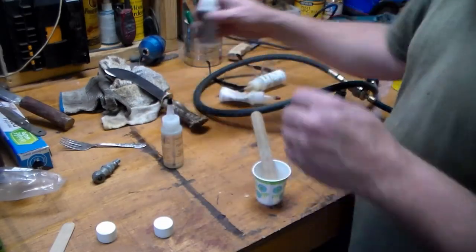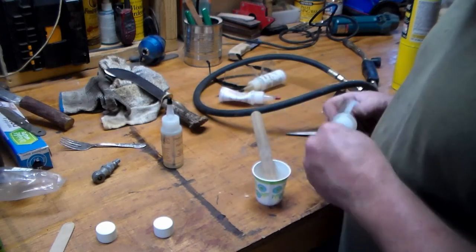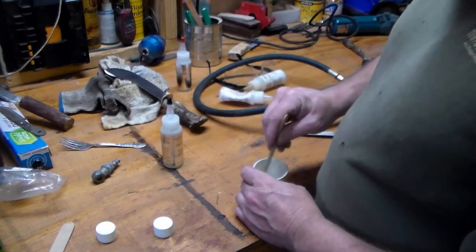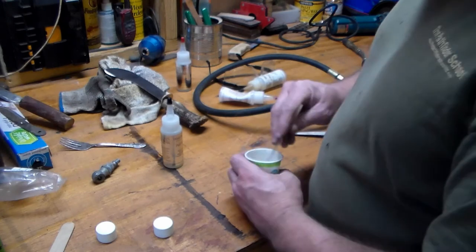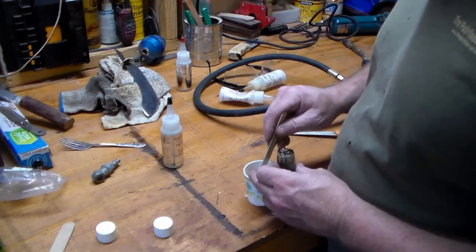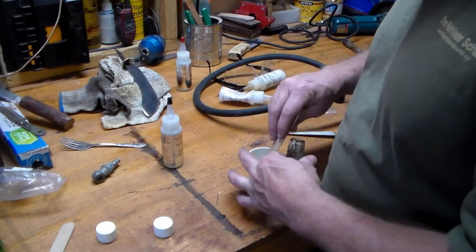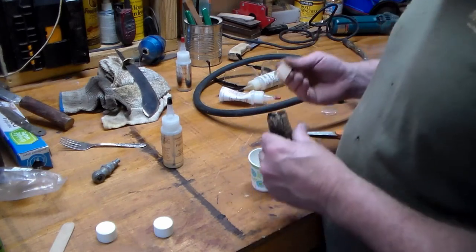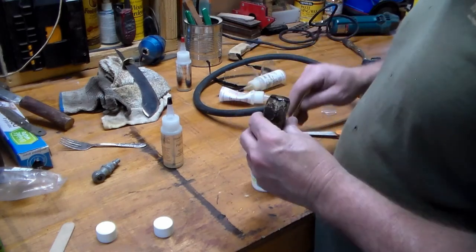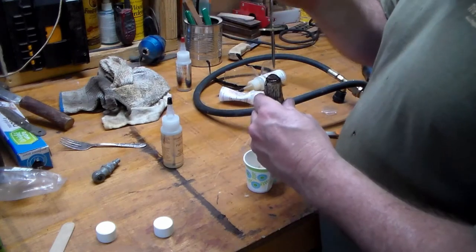This here is the epoxy — it's Blade Bond 15, a 4-ounce kit from USA Knife Makers. It works very well for holding any two items together; it's a very good product. I'm now epoxying it and getting it put down inside, then I'll slide the tang down in it. It's got about a 15-minute work time, which is what I like about it — you've got time for any easy mistakes. Once I get it stuck down inside, we'll go on to part three.